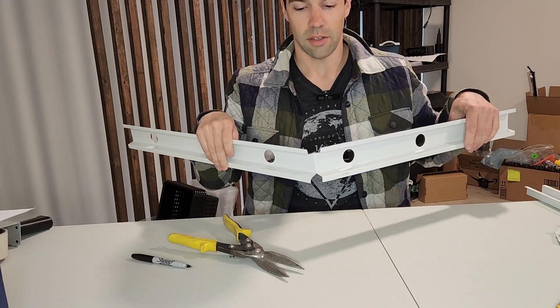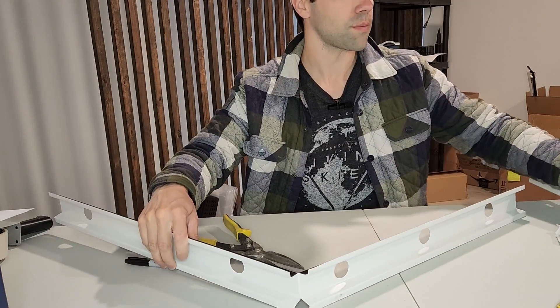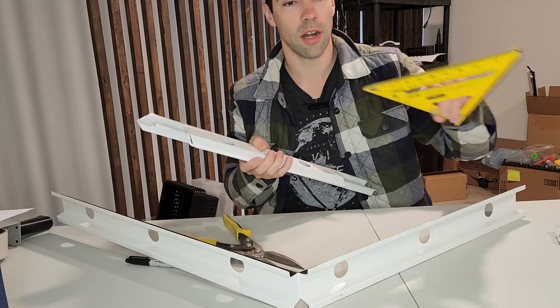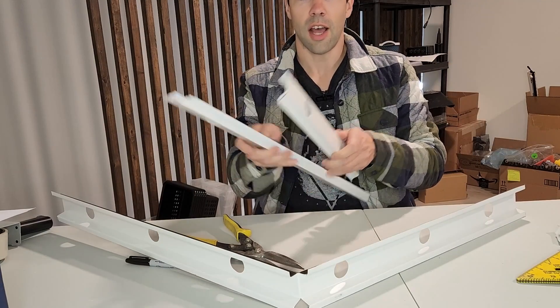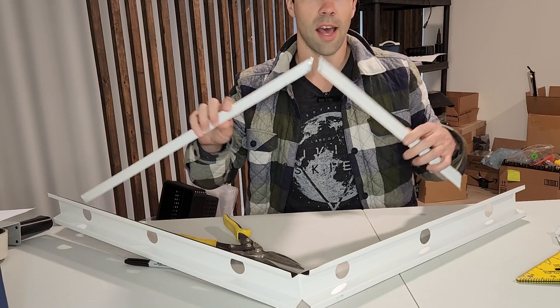It's a super easy way to do it — forms to any angle, and it's two quick cuts and you've basically got it. You could also use a speed square and make your angle cuts if you want, to make something nice and neat.